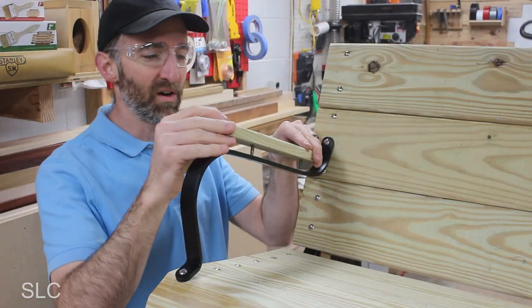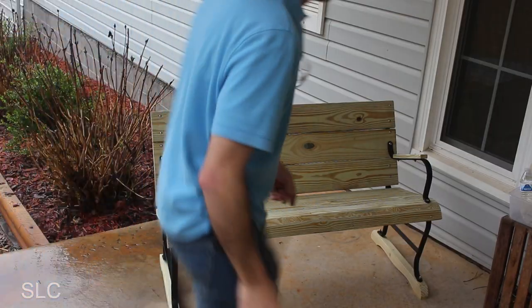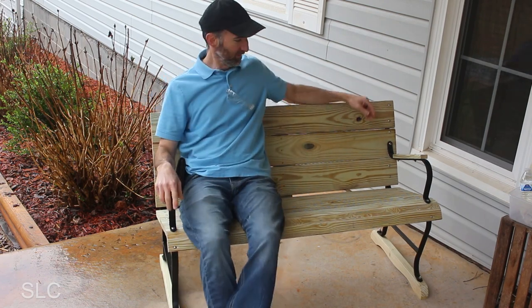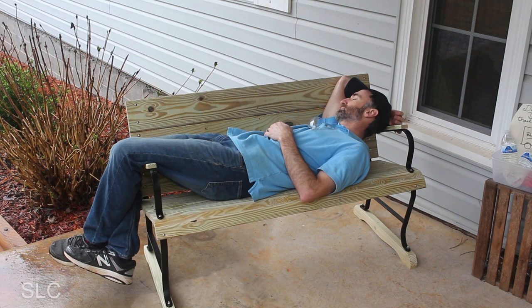Finally we can install the armrests and it'll be done. The end result looks great — this park bench is a nice addition to our front porch. It is strong, sturdy, and should last many years. Plus it is comfortable enough for an afternoon nap. And the best part is since I used leftovers to build it, I didn't have any costs out of pocket.